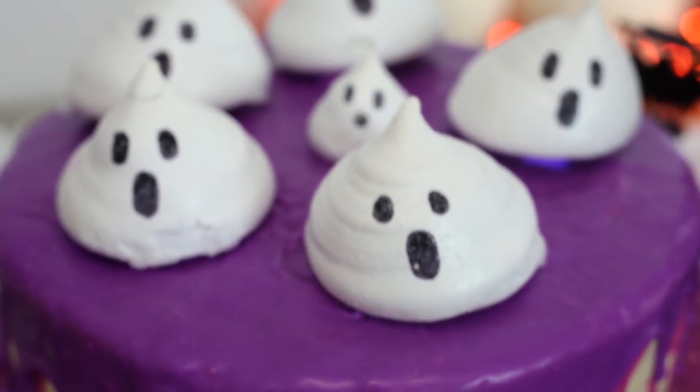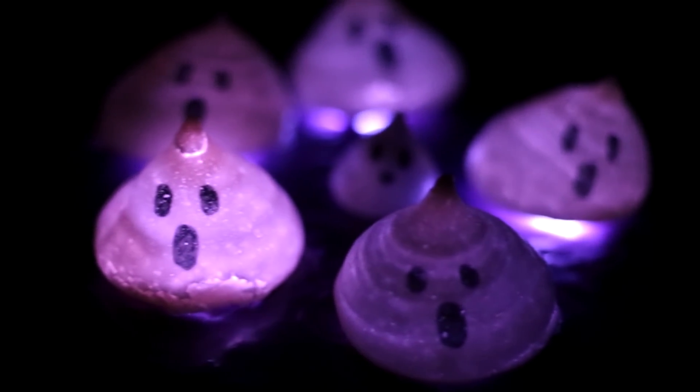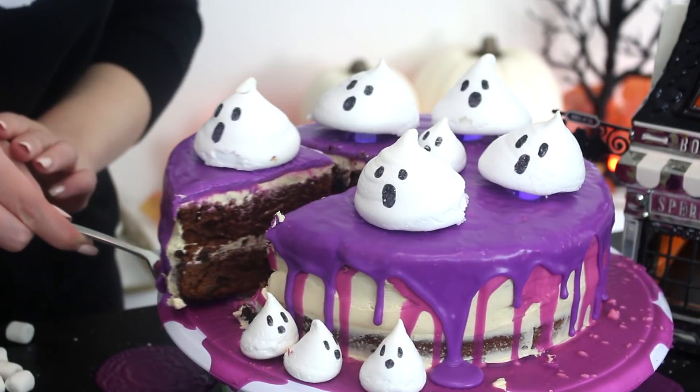Place the cake in a very dark room or outside — I had to go into the bathroom to get a really good shot. So if you're having a party and it's pitch black outside, that is the time to serve this cake. You can watch the ghosts glow, and you are done.